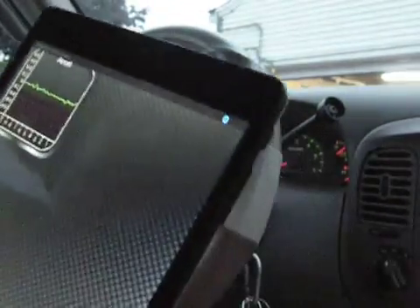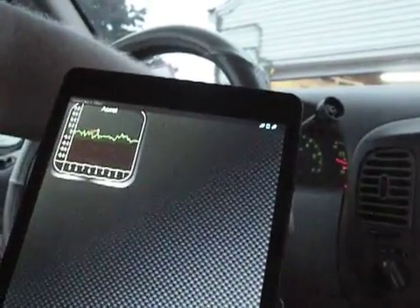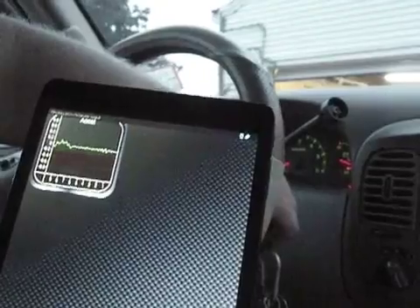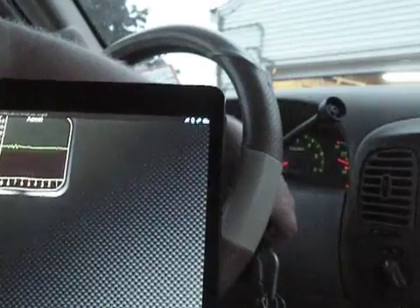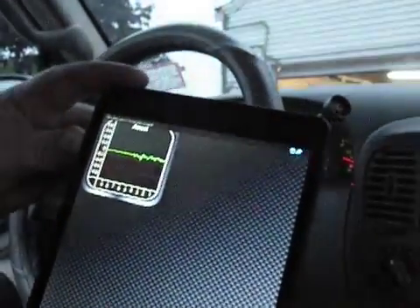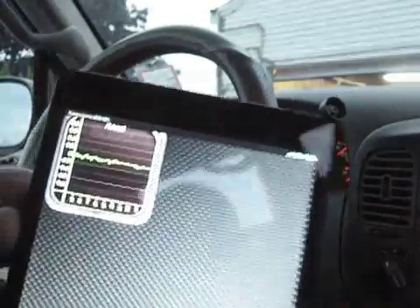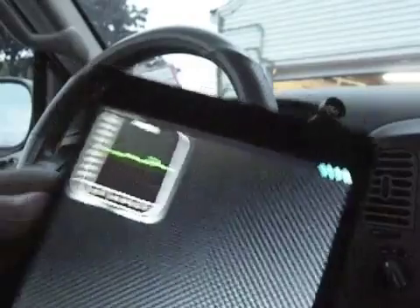It's saying connected up here but also saying adapter not found, so I'm going to pull it out and put it back in. Still trying to find it. Oh, I think it found it — it's got some little activity indicators up here. It's trying to connect. I put it to almost-on and there we go, now I'm connected to the ECU. So I'm finally connected.